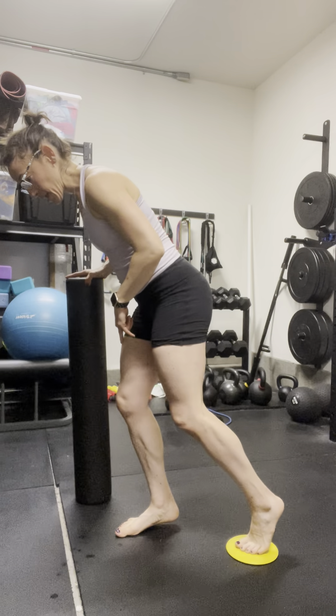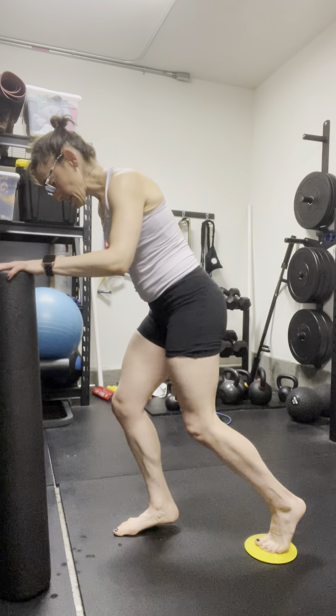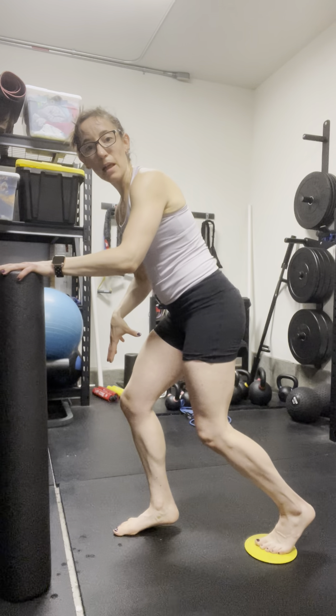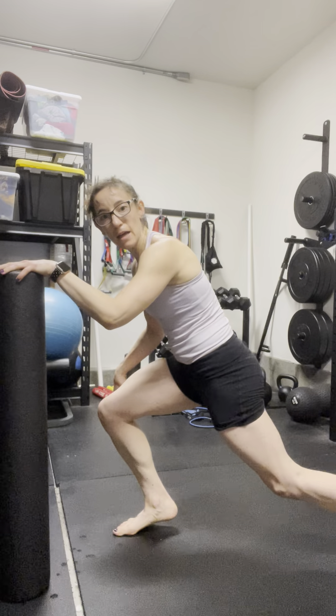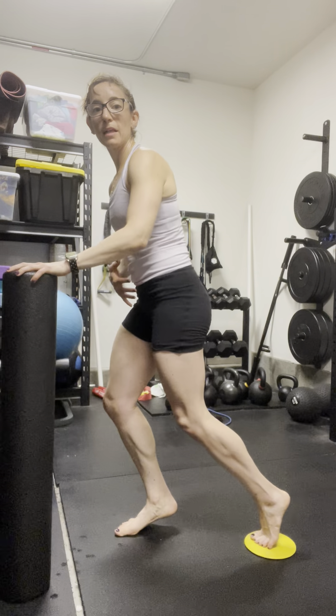I'm going to think about elevating the heel — that is that co-contraction position. I can use the foam roller just for a little bit of support if I need it, and as I get into that lunge position, I'm going to think about inhaling as I extend the leg back and exhaling to drive up and stand.